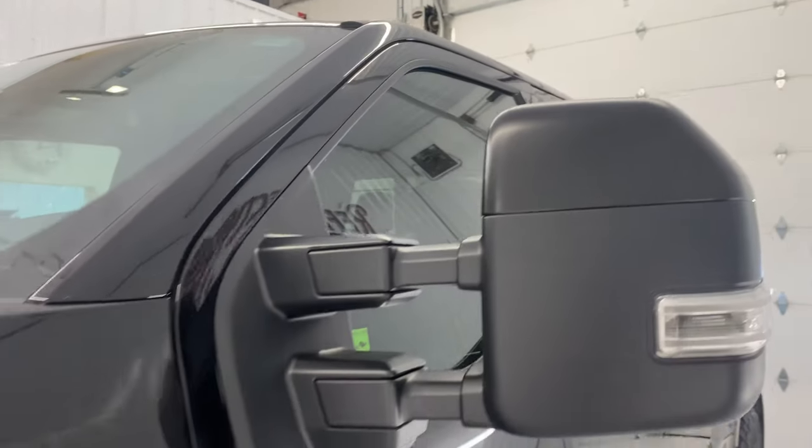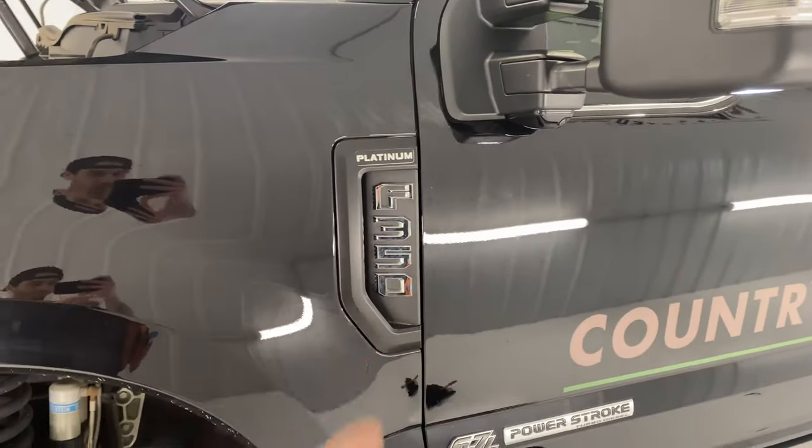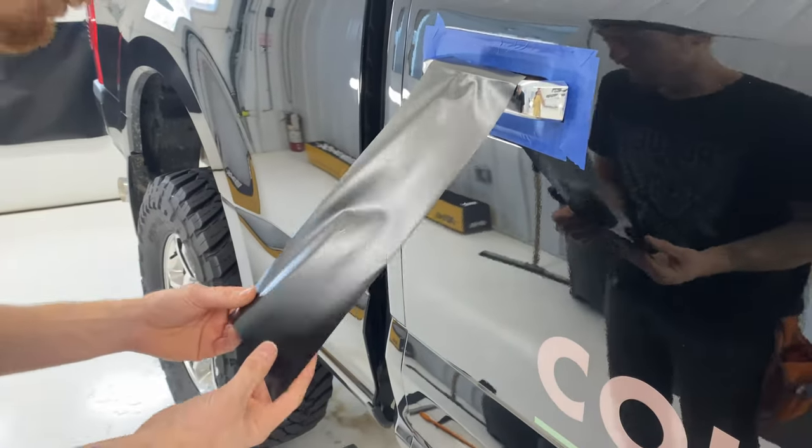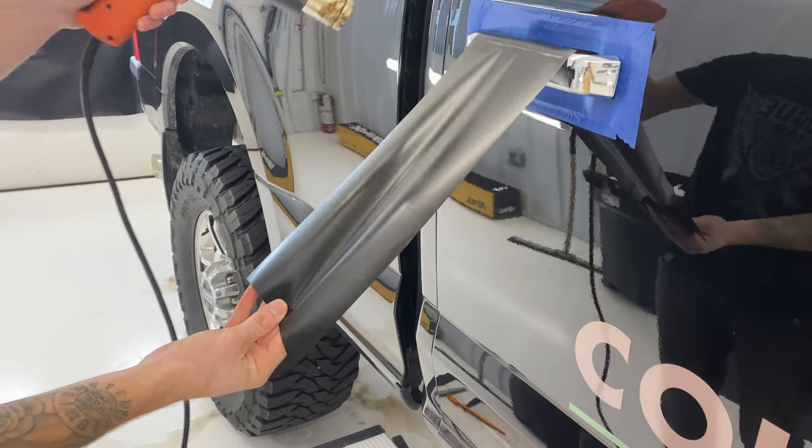Knock out the rest of the door handles — there's the other mirror, that guy there. It's looking good. So I'm going to go ahead and pre-stress this one.